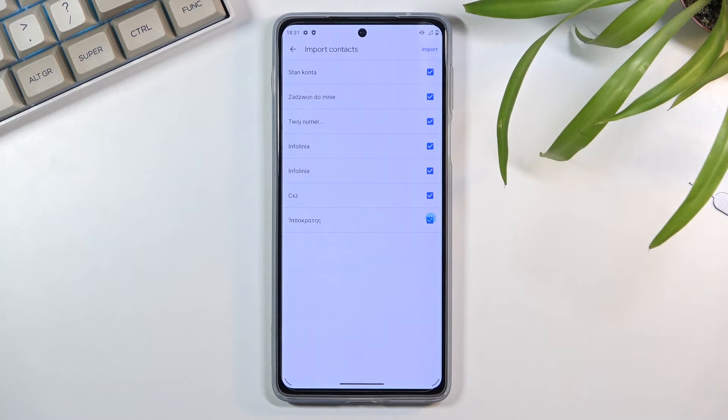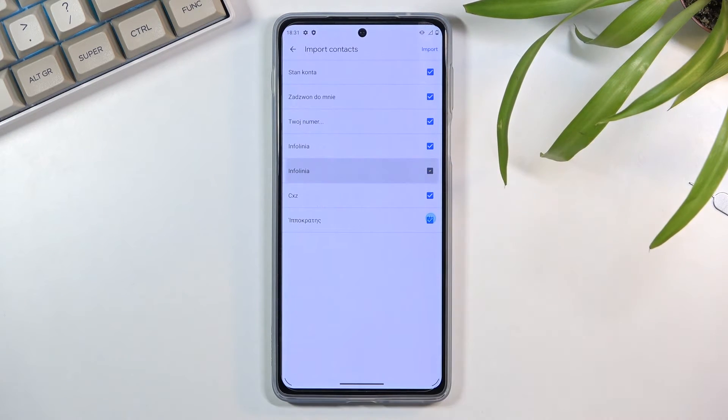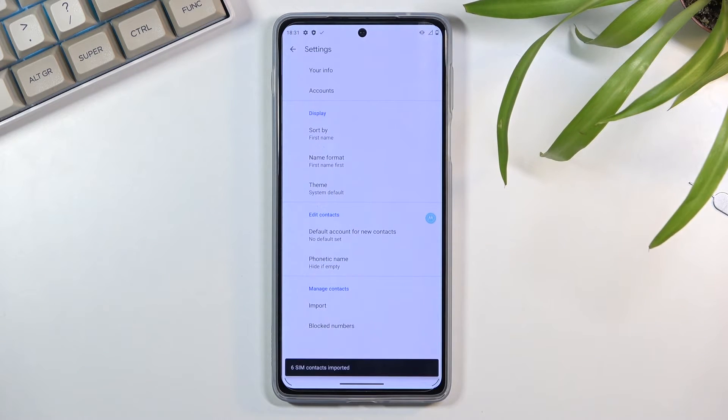This will show you all the contacts that are located on your SIM card. From here you can deselect contacts that you might not want by simply tapping on them, and from there tap on the Import button. This will give you the amount of contacts that have been imported.